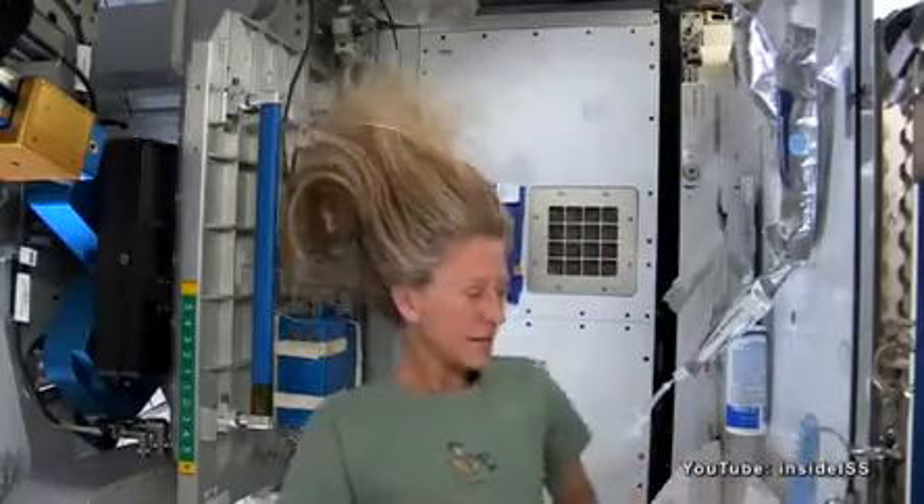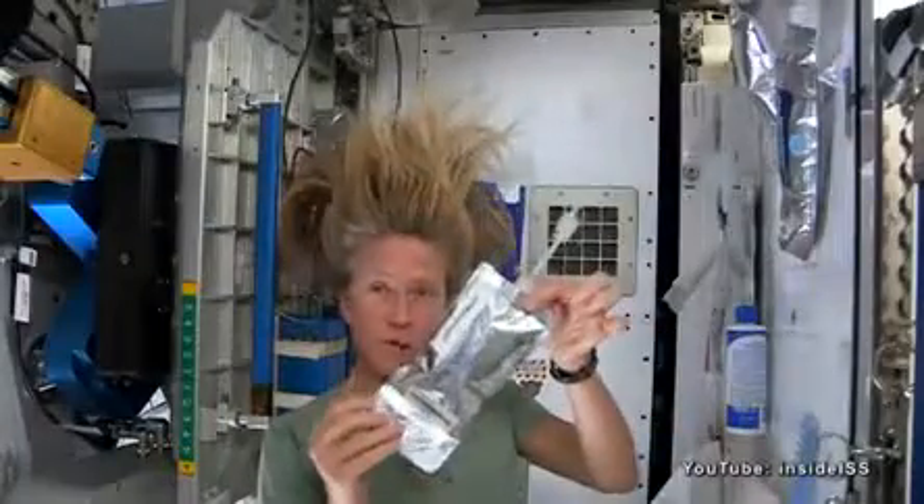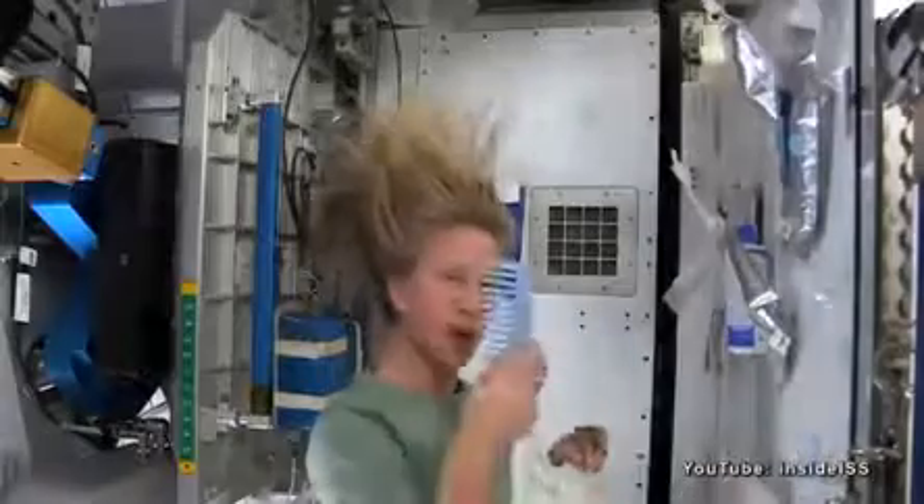Hi there. I've had a lot of people ask me how I wash my hair in space, and I thought I'd show you how I do it. To get started, these are the things I need: a bag of warm water, a little no-rinse shampoo, a towel, and my comb.